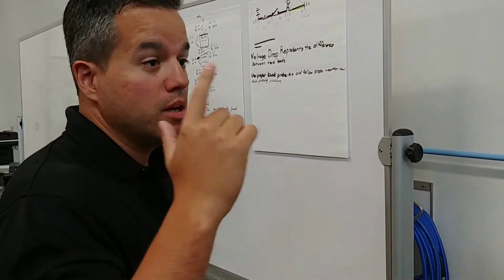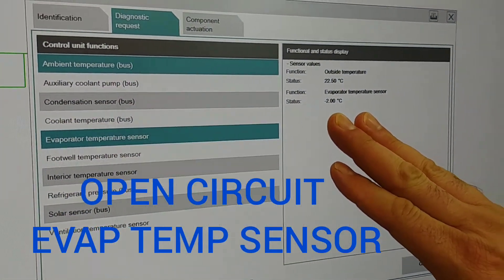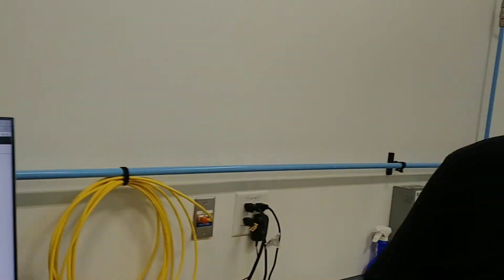Now we're back with the temperature sensor with the open circuit. With the complete open, the evaporator temp sensor now reads negative 2 degrees Celsius. You can see the stark difference between an open — negative 2 degrees Celsius — and a shorted circuit, which was 40 degrees Celsius. This is a very clear way to identify what's going on with the evaporator temp sensor if you're having an AC issue where the temperature is not changing or it only blows warm, because the evaporator is freezing up.